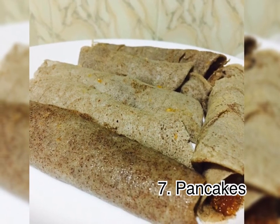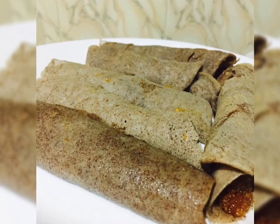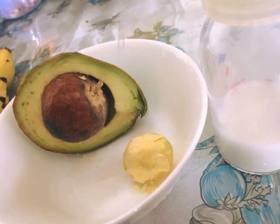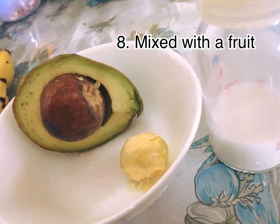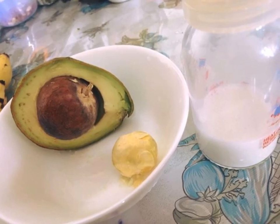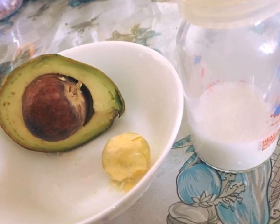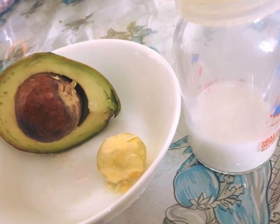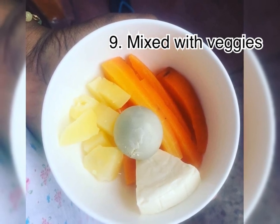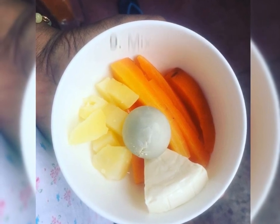This is a pancake. We will add a pancake with a little bit. If you have a little bit of pancake, you will want to eat a little bit. If you want to add a pancake, you will want to add it with a little bit. This is how it is done. I will add the cheese.